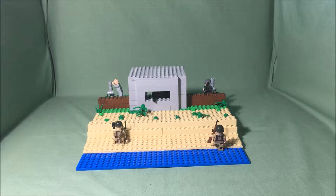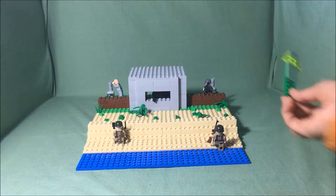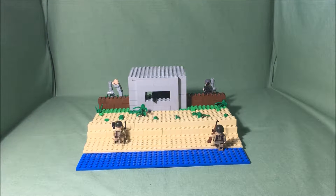A MOC basically means it's whatever you make out of Lego. So my MOC is about World War II. This scene is the U.S. trying to get past the German defenses right now. I will take you through the whole MOC.